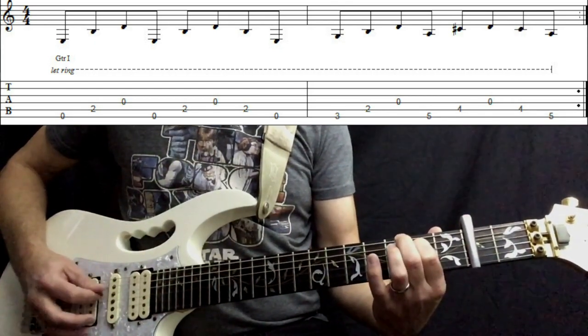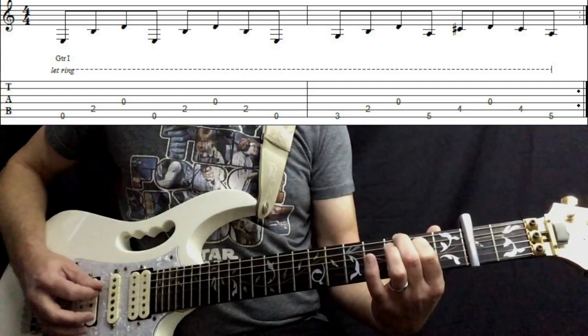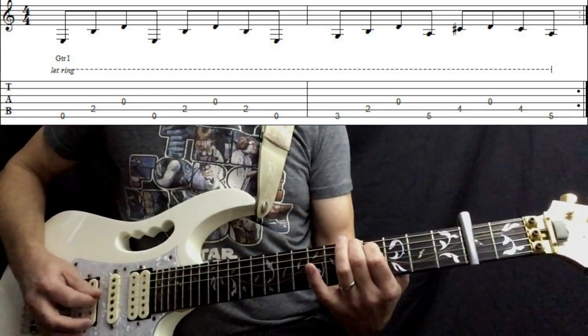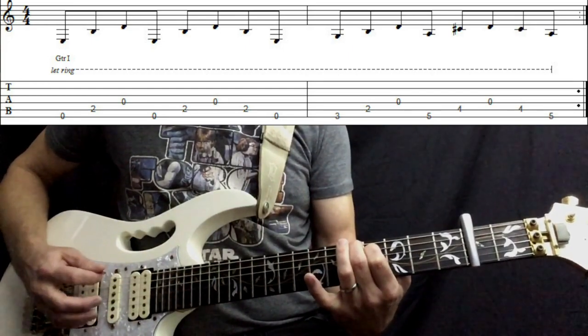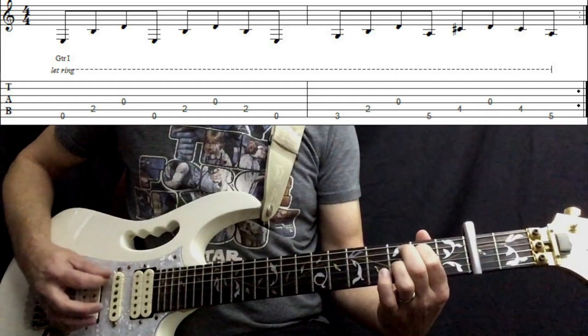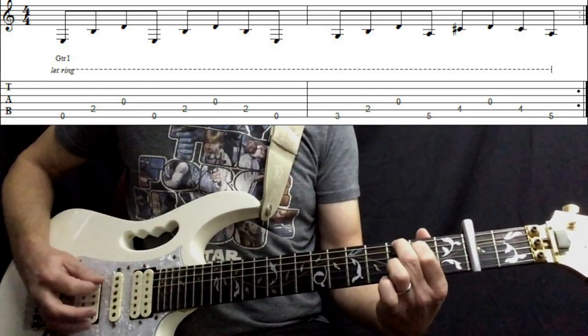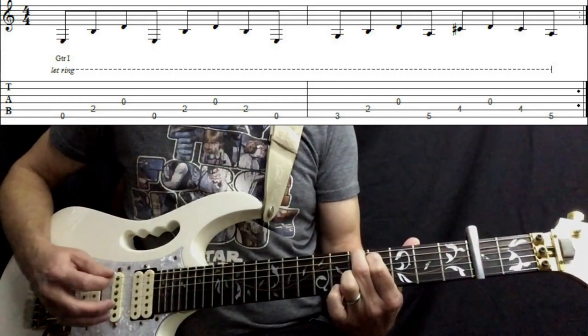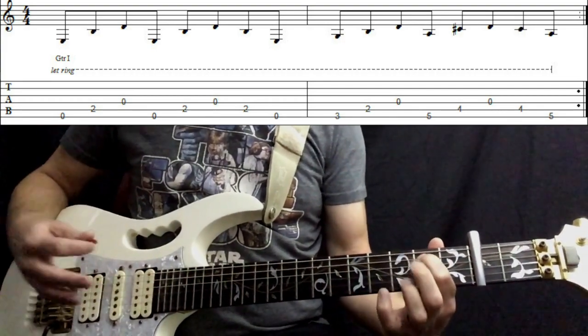One and two and three and four and — it's a straight quaver rhythm: one and two and three and four and. That's it really, but let's do it really slowly so you can play along.